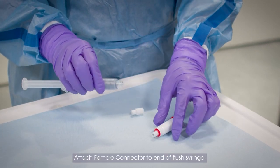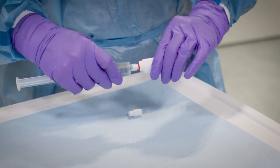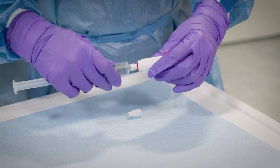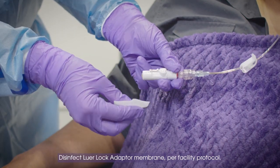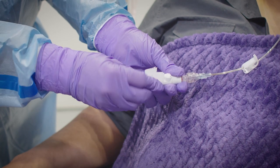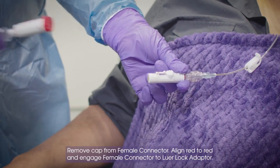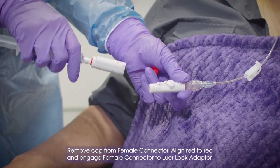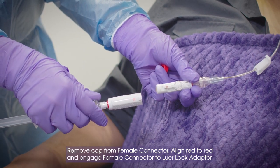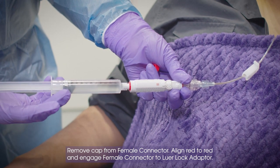Attach female connector to end a flush syringe. Disinfect Luer Lock Adapter Membrane per facility protocol. Remove cap from female connector. Align red to red and engage female connector to Luer Lock Adapter.